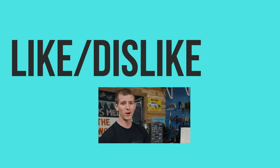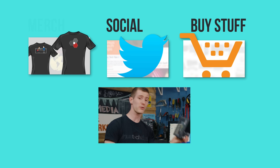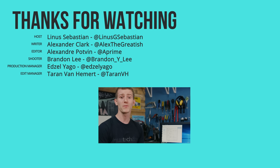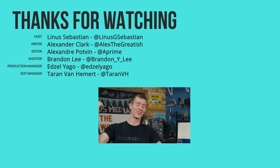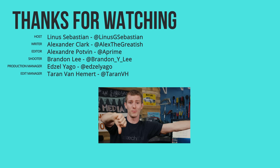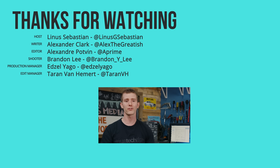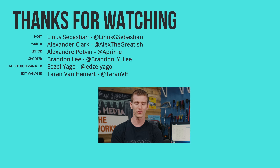Big thanks to Seasonic for sponsoring this video. It's pretty freaking cool that they were able to make a 600 watt power supply with literally zero noise, and that they were cool with us then putting a super loud system around it. Thanks for watching, you guys. If this video was awesome, get subscribed, hit that like button, or check out the link to where to buy the stuff we featured in the video description. Also down there is our merch store, which has cool shirts, and our community forum, which you should totally join.